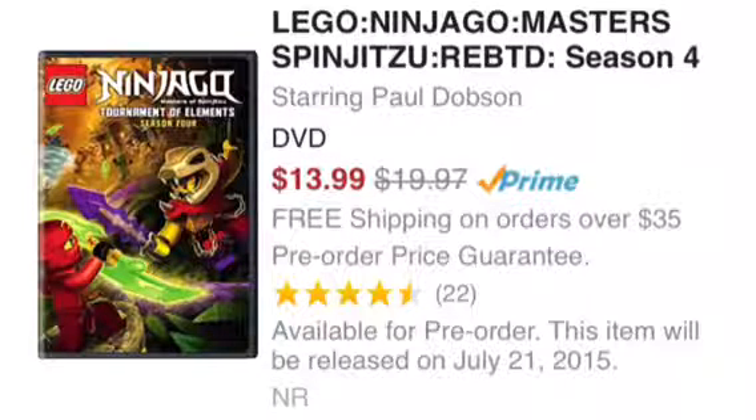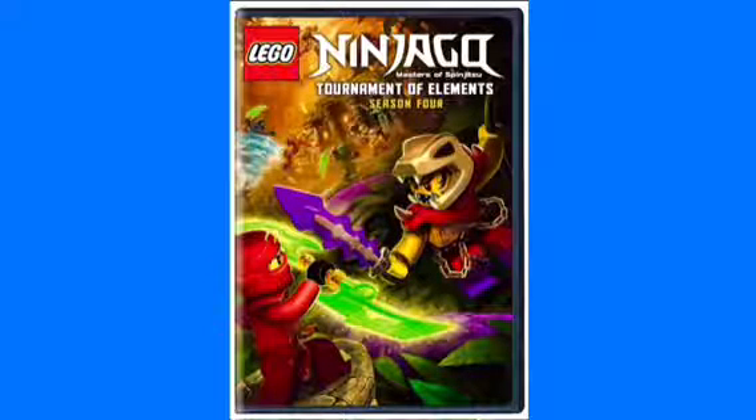It will be available on July 21st, as I said in one of my previous videos. Now we have an image for the box — it's not much new, we've seen that image over and over, but it's what we will get for the box.